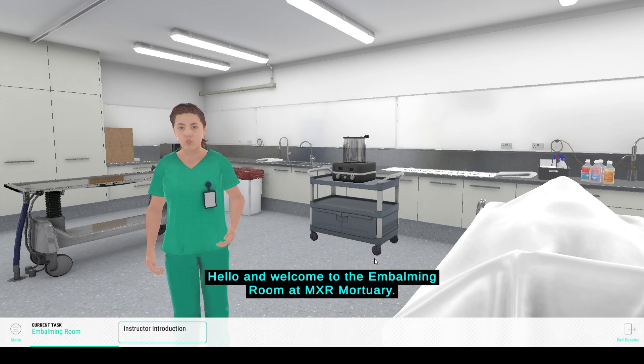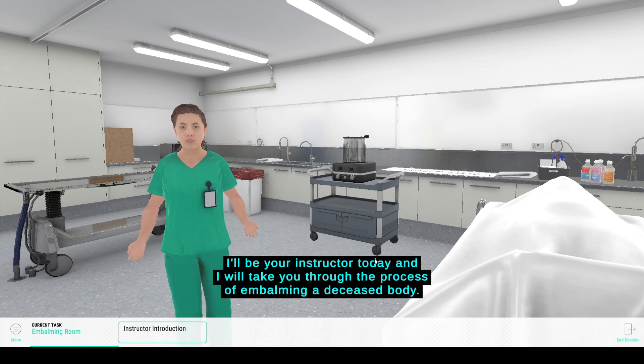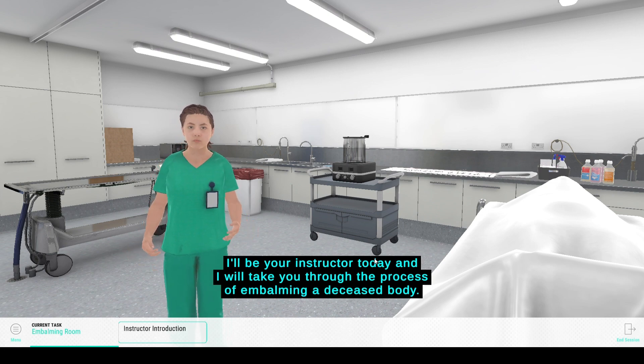Hello and welcome to the embalming room at MXR Mortuary. I'll be your instructor today and I will take you through the process of embalming a deceased body.